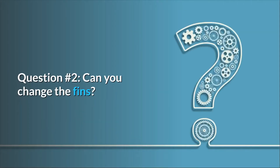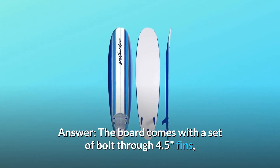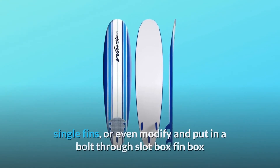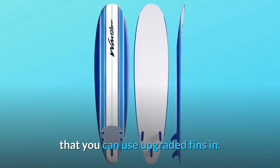Question number 2: Can you change the fins? The board comes with a set of bolt-through 4.5-inch fins, but you can change out to another bolt-through fins, single fins, or even modify and put in a bolt-through slot box fin box so that you can use upgraded fins.